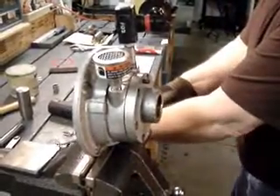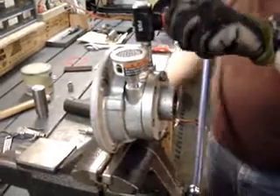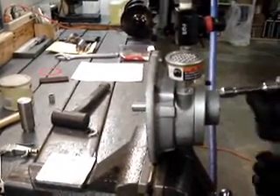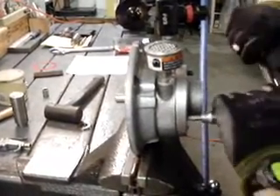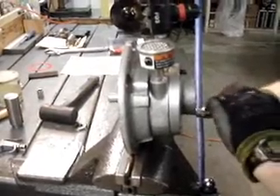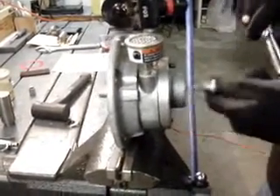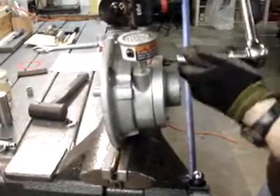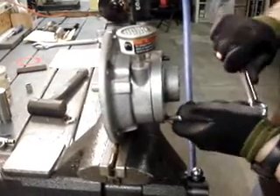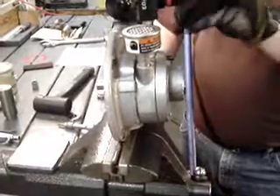Now we're going to apply some air pressure. You can see that the rotor's turning — no problem. While that's on, I'm going to go ahead and start to tighten these down a little bit more. You should notice as it gets tighter you get better compression — you can hear it from the sound of the motor. Now we have that tightened up, we know it's running okay, we've got a good working motor.